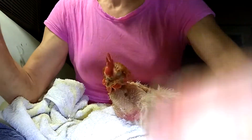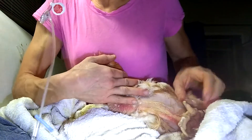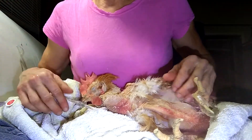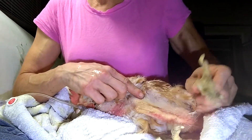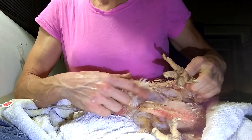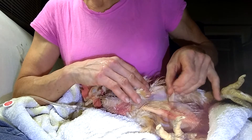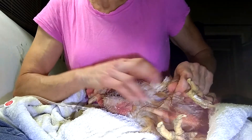I'm going to give this little hen subcutaneous fluids. The best place to do it — for her comfort, for how much fluid you can get in, and to avoid stabbing the wrong thing — is this little area right where the thigh meets the body, right there. You can see it pretty easily because she's bald. See how easy the skin tents right here? That's why it's a good area.